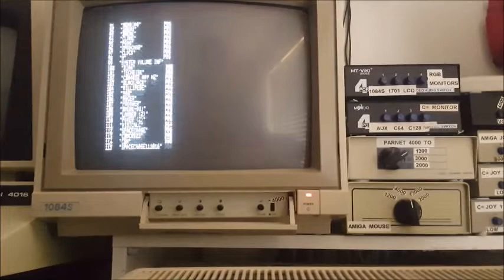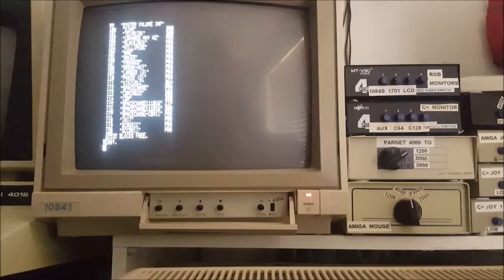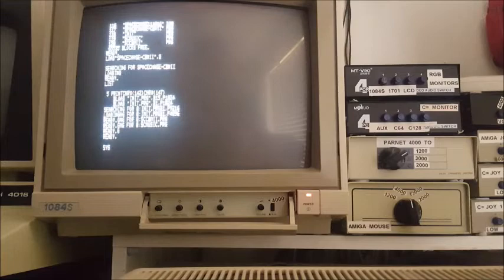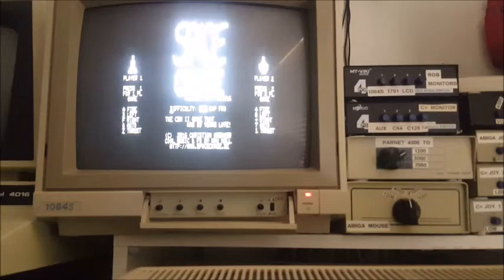And I'm looking for Space Chase. This one needs to be loaded into memory because it's running binary. I didn't write this — it came from Guru. SYS 1024 to start it. And we have Space Chase.